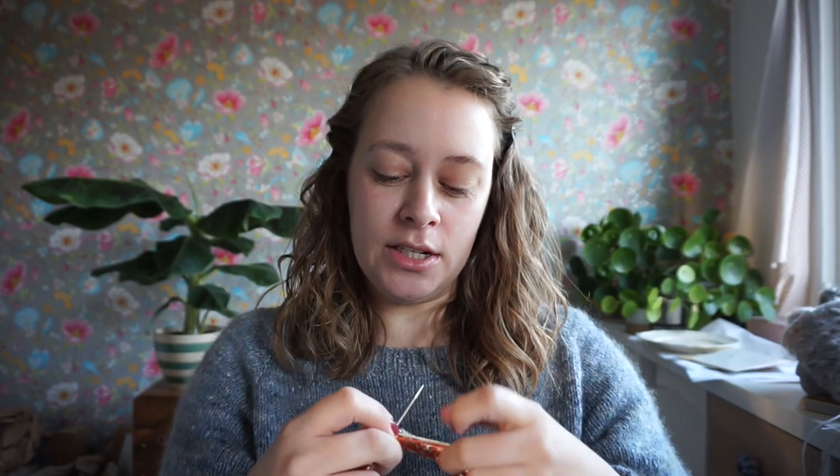Hello! I am knitting one of the squares for my color work sampler blanket. While I knit, I thought I would record a video to tell you something about it — I did mention it in my last podcast episode, which was episode number 100. I am working on the third and fourth video right now, so let's start at the beginning.